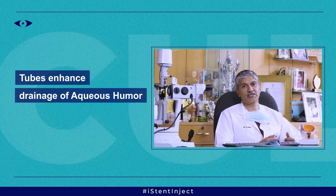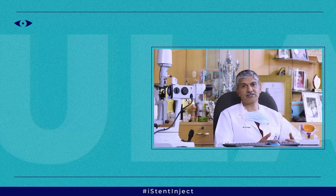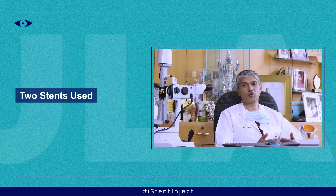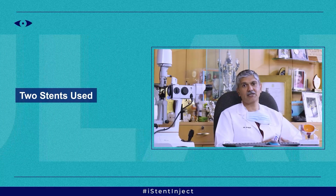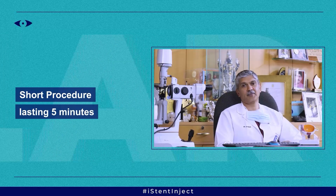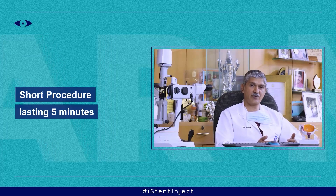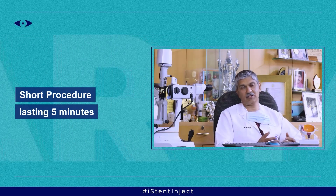You can either put a single stent or multiple stents. We typically use what is known as the iStent Inject, which has two stents that are placed and these drain the fluid efficiently and reduce the intraocular pressure. The procedure itself is quite short — it takes about 5 minutes — and there are not many restrictions. The patient can go back to their normal activities immediately.